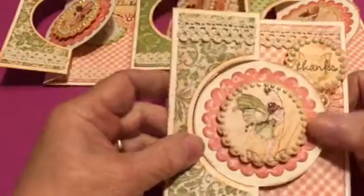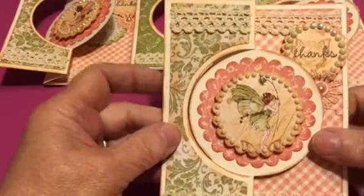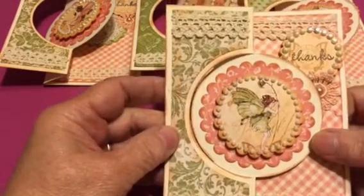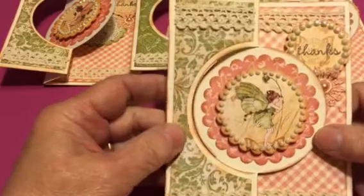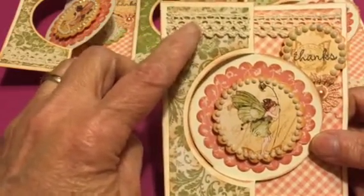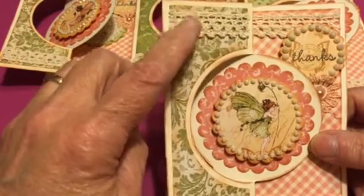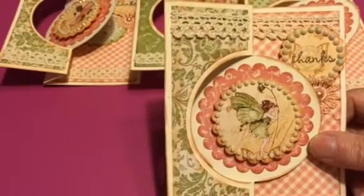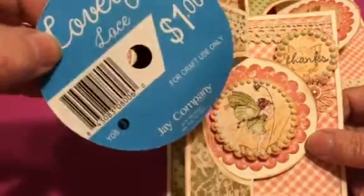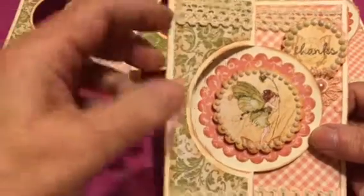If you watch my other video, you don't need to watch this, because everything's pretty much the same, except instead of the die cuts that came in the set of die cuts, I'll show you — I used this crocheted lace from Joann's and glued it on.